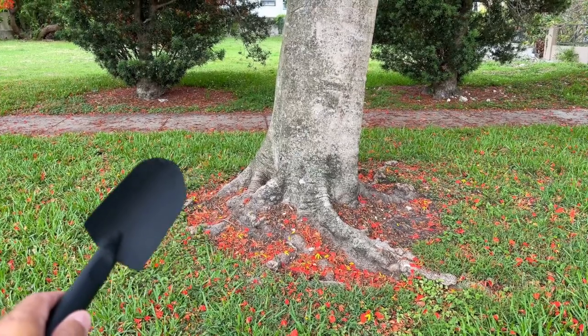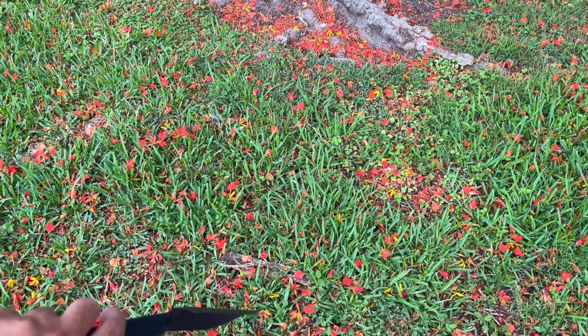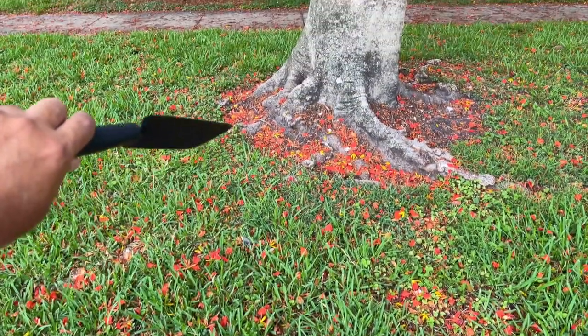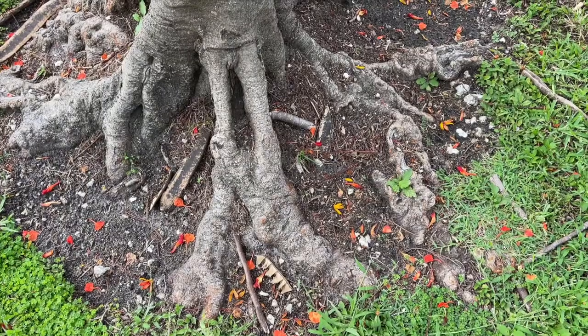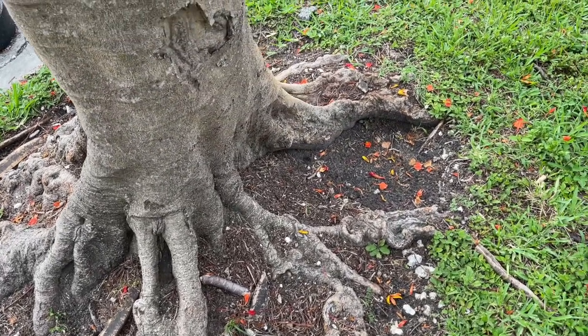On tree placement, you're going to want to keep your tree at least eight feet away from a sidewalk or curb, and at least 15 feet away from a home, so the roots as they grow out don't disturb any foundations. On soil type, your flamboyant tree is tolerant of a wide range of soils.